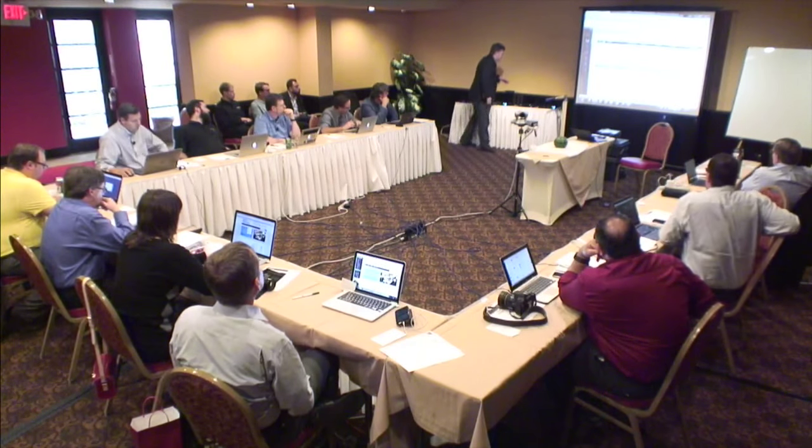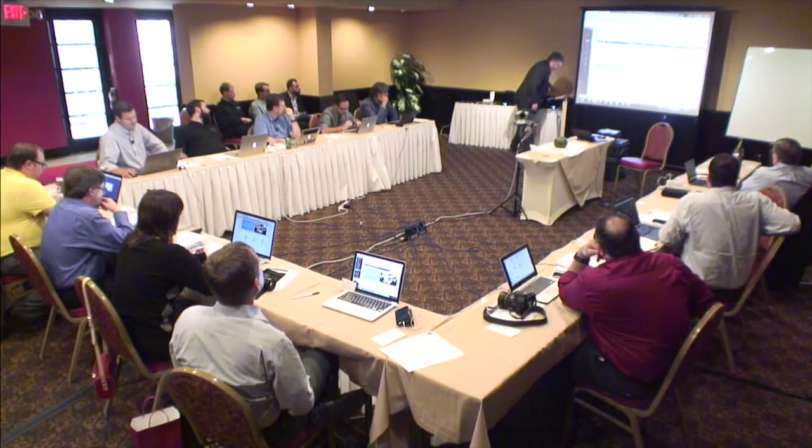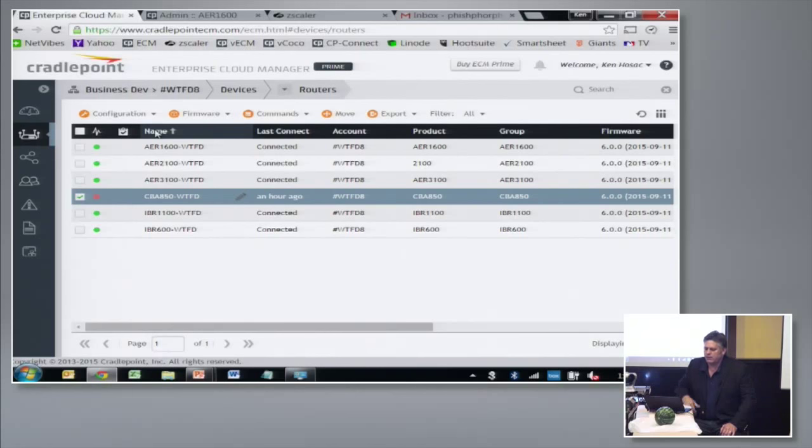The way that this works is an administrator would sit down — you can see these are the devices I brought here today showing up in our enterprise cloud manager. We have three of our branch office routers — good, better, and best — and then one M2M router, one transportation router, and then the 850 which is coming up to speed.